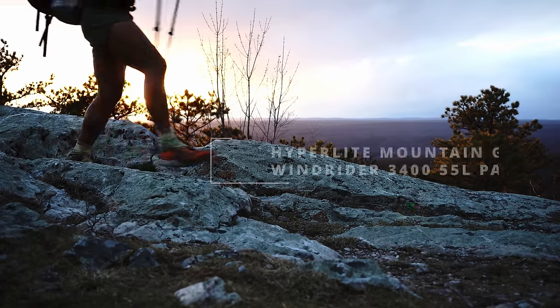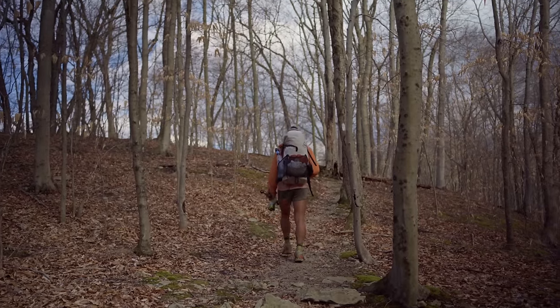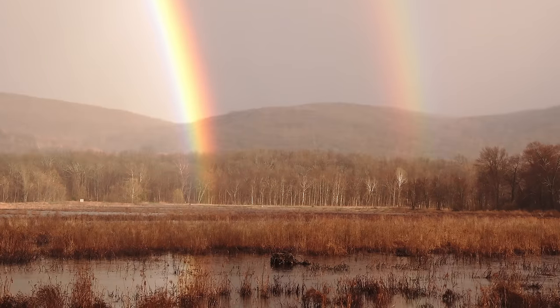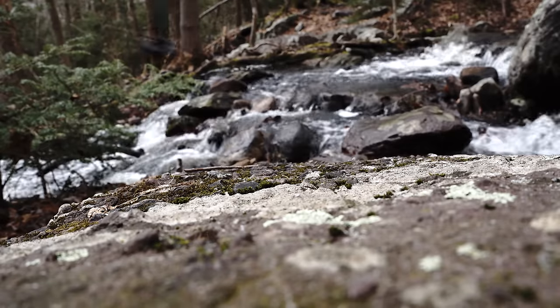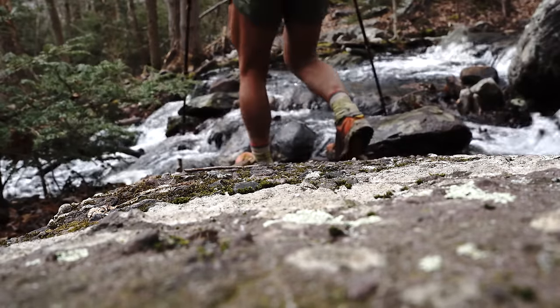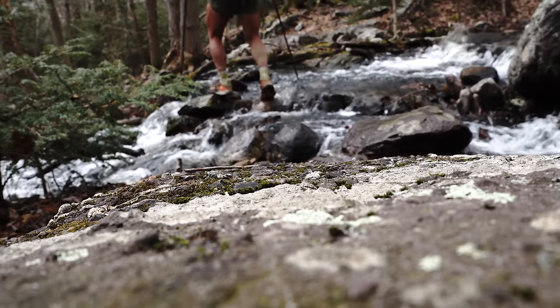I used a Hyperlite Mountain Gear Windrider 3400, that's a 55 liter pack. I wanted the Dyneema Hyperlite Mountain Gear pack because I knew I had to experience a lot of rain on the AT. I started on the AT on February 16th and I didn't want to deal with a pack cover or have to worry about a pack liner leaking. It worked out really well — even on very heavy rainy days, most I would get was a little bit of moisture inside my pack, but it wasn't a big deal.